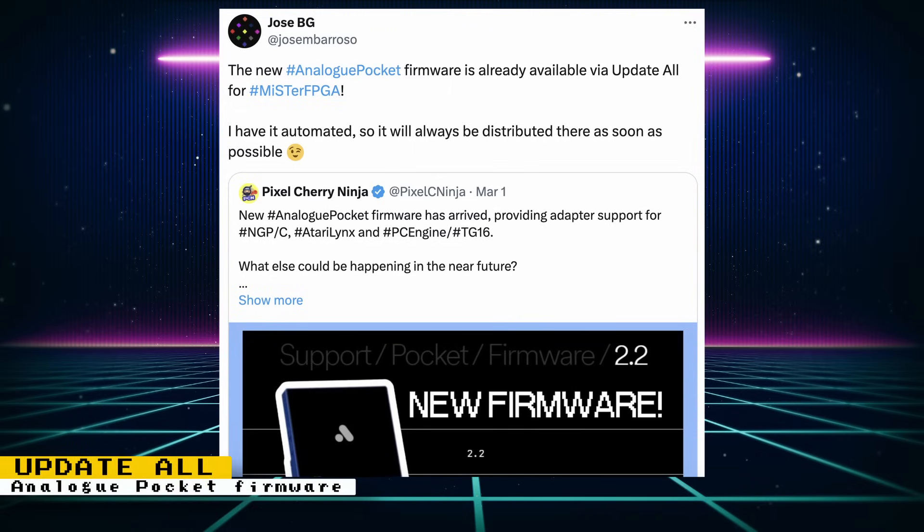Here's a reminder for MiSTer FPGA owners with Analog Pockets: you can update your Analog Pocket's firmware via Update All by enabling the feature. There's currently a new Analog Pocket firmware available, and with the feature enabled on your MiSTer FPGA, you can plug in your Analog Pocket and have it updated to the latest firmware.